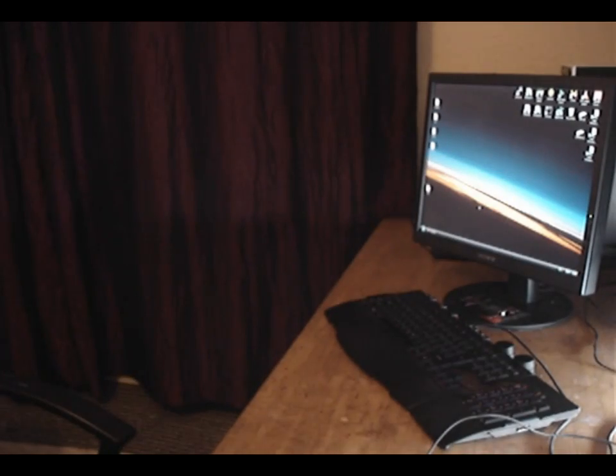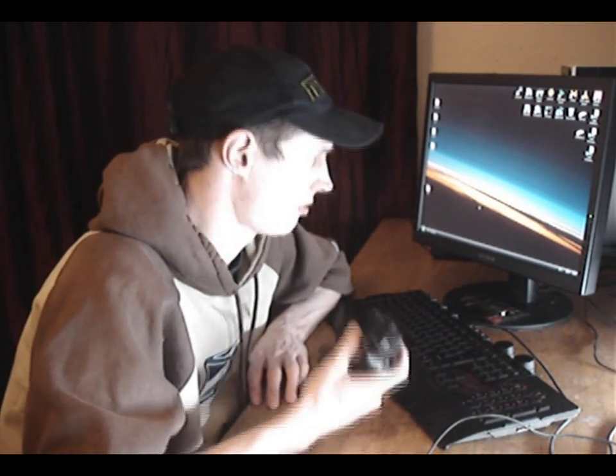OK, so in tonight's tutorial we're going to have a look at some console stuff. In the last couple of videos we have looked at some Xbox hacks. Today we are going to be looking at a PS3 hack, and this hack will enable you to get your PS3 controller working on the PC.